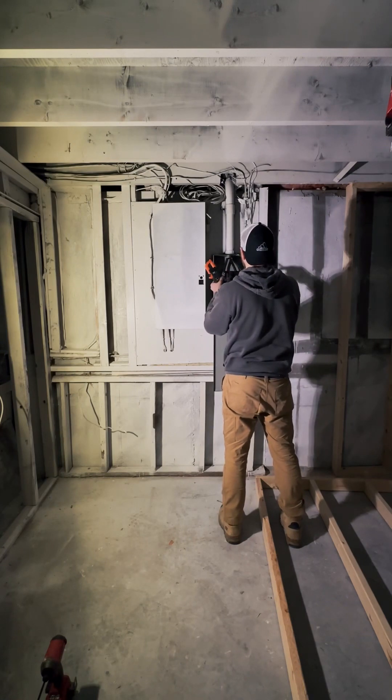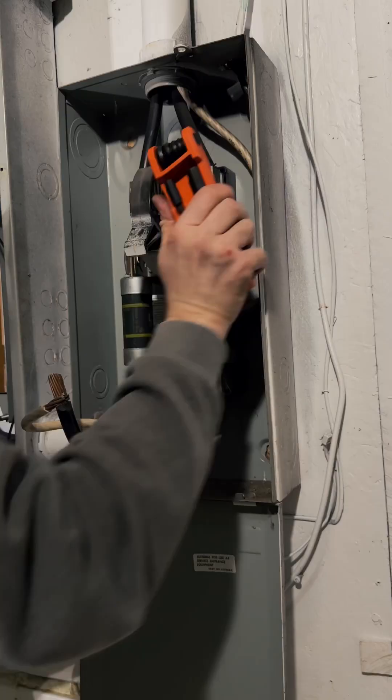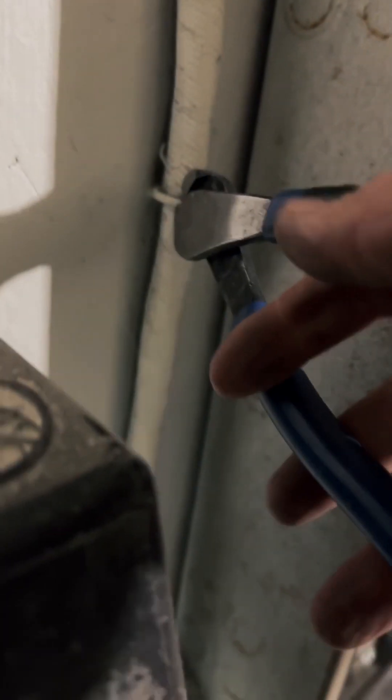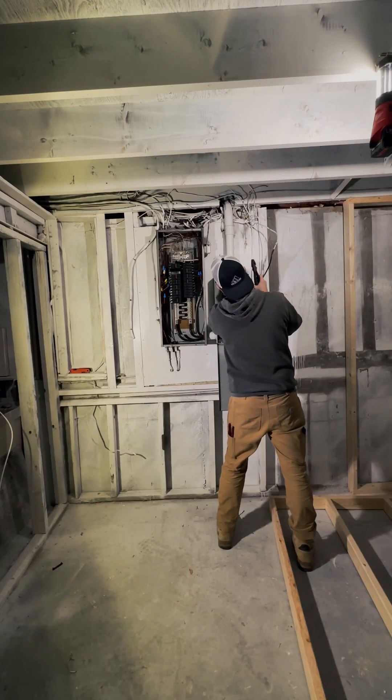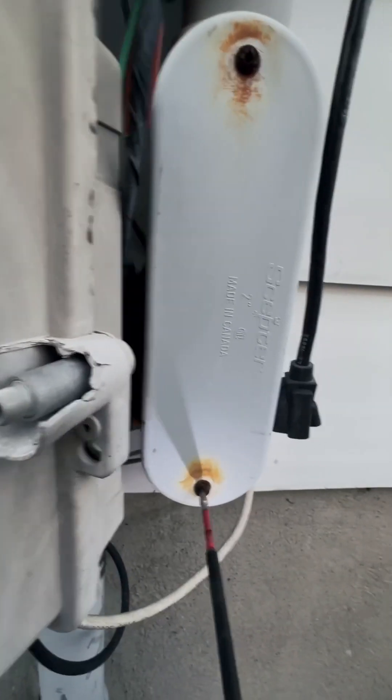We're gonna go ahead and double check the power's dead. Now we're gonna have some screw action here, take off the cover and expose the disconnect. Now we're gonna free the panel from the old wire with my side cutters and some cable cutters. Then finally I'm gonna smack that lock nut off — smack that all on the floor. And down goes the panel.